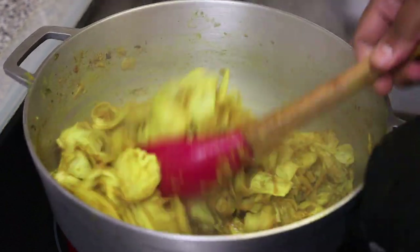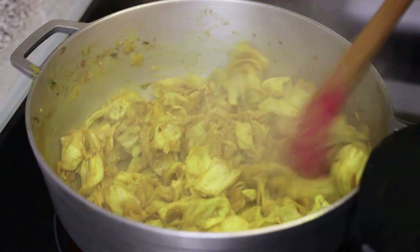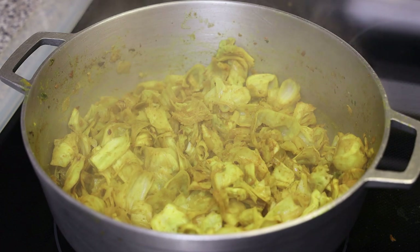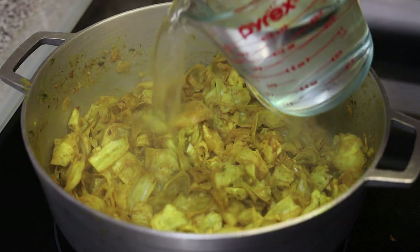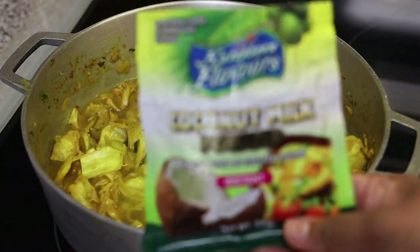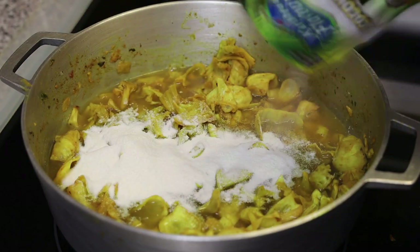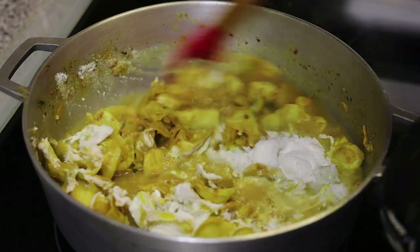We're locking in all of that flavor into the shatine. Now add in enough water to cover the shatine, then go in with a packet of coconut milk powder — or fresh coconut milk, whatever you have on hand. Give that a mix and let it come up to a simmer.